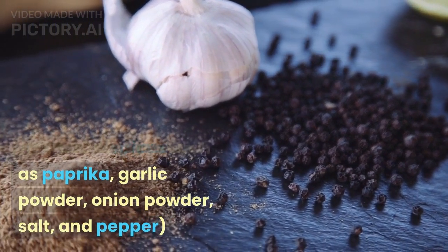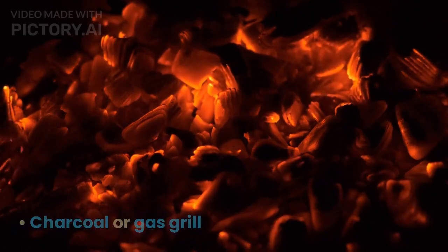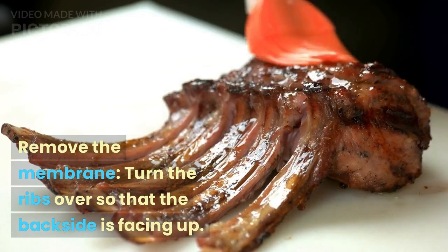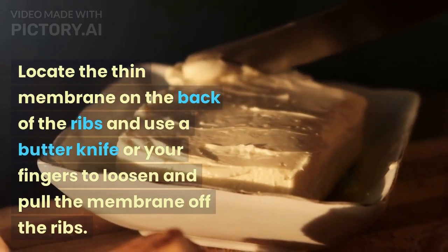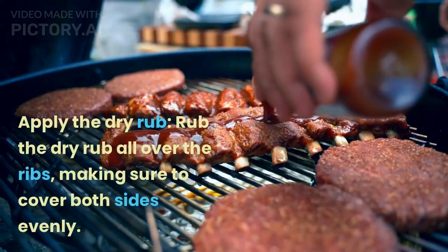Garlic powder, onion powder, salt and pepper, aluminum foil, charcoal or gas grill, and cooking spray. Instructions: remove the membrane. Turn the ribs over so that the back side is facing up. Locate the thin membrane on the back of the ribs and use a butter knife or your fingers to loosen and pull the membrane off the ribs.